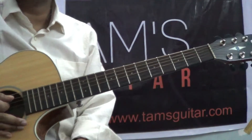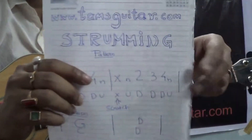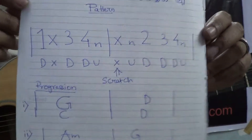Welcome to TamsGuitar.com and this is a strumming lesson. I'll show you the topic and also the notes. Please copy it down.